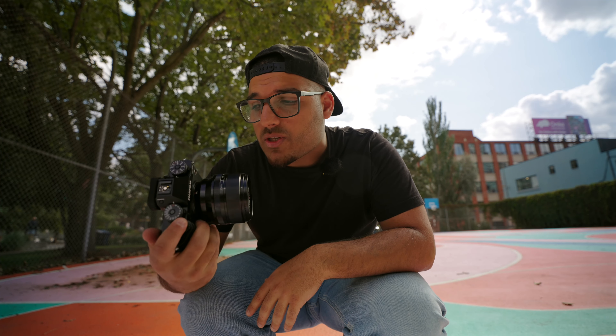Anthony is here too — he's going to be recording the behind-the-scenes. This is my first time shooting with a Fujifilm, so let's test it out.